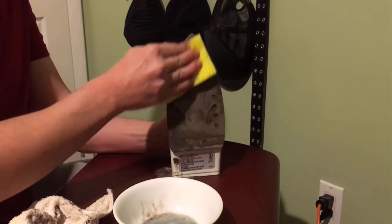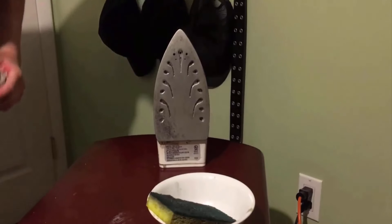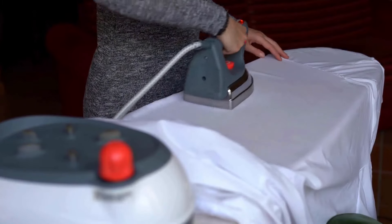By using these household items, you can clean your electric iron base in just a few minutes. By taking care of your iron, it will move effortlessly across your dresses, shirts, slacks and more.